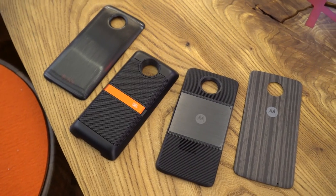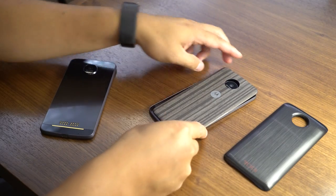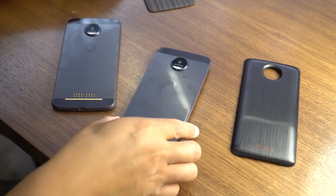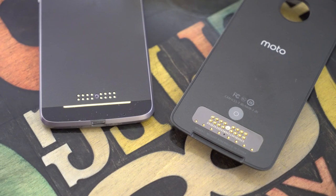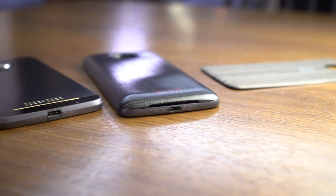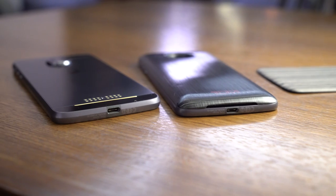We've got four mods available at launch. The first is called a style shell — it's a basic back for the Moto Z, and one comes in the box. You can use the phone without them, but I wouldn't. You'll have fingerprints everywhere, and you'll also want to protect those pins which let the mod and phone communicate. The regular Moto Z at 5.9mm is just too thin without one. The Force isn't as bad, but I'd still use a shell with it. You'll have plenty of options for color and material, and they start at $14.99.